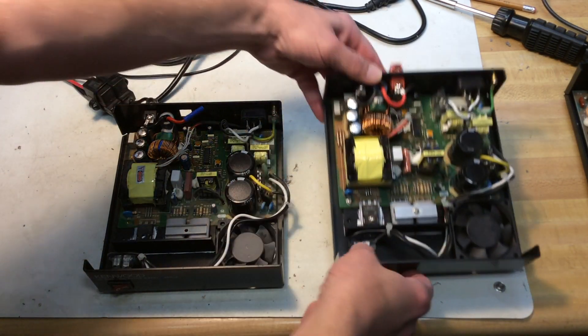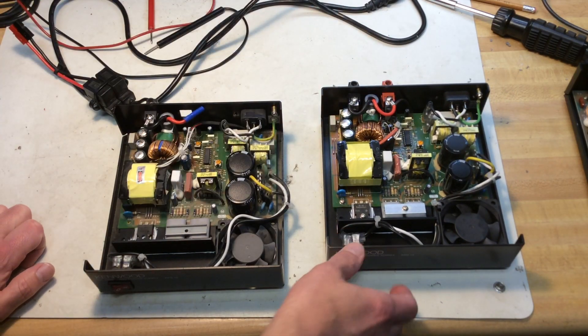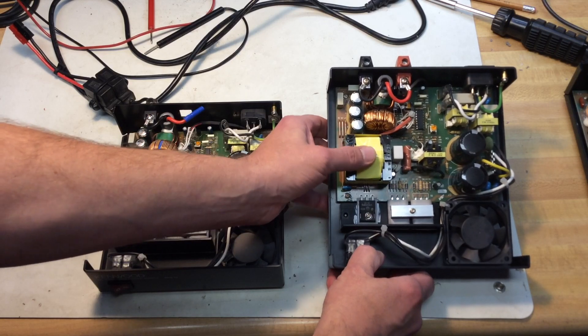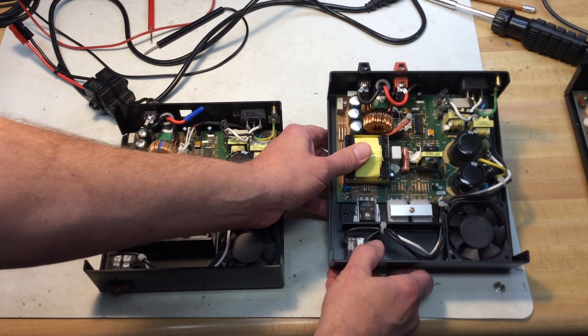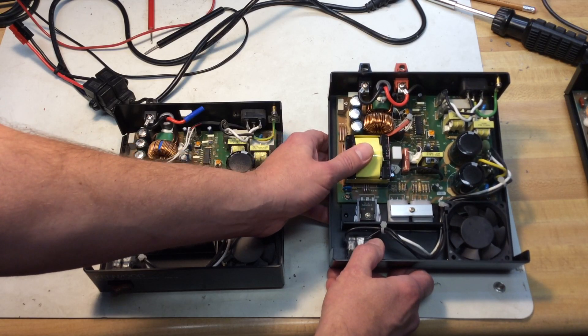I am going to replace the caps — maybe that's all it is, but maybe there's more to the problem. It starts modulating, or that winding sound under load gets louder as the end of life of the power supply seems to come.